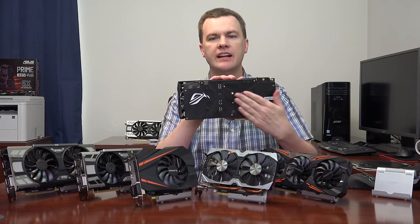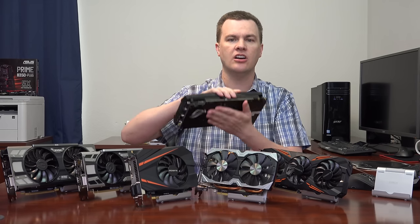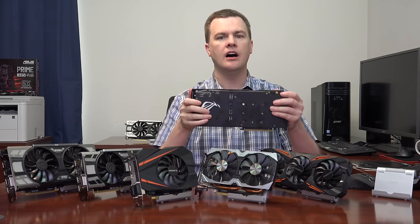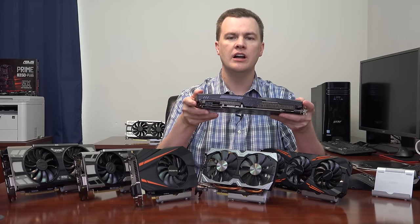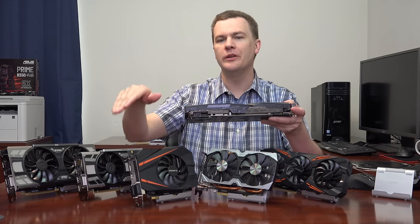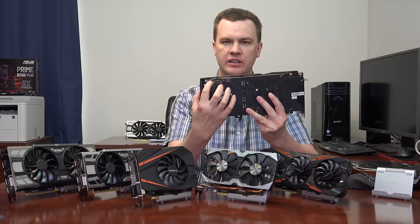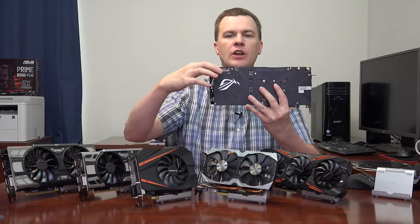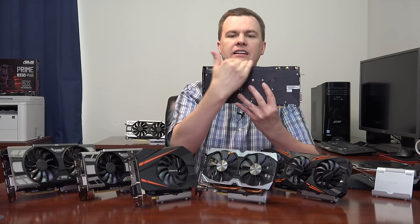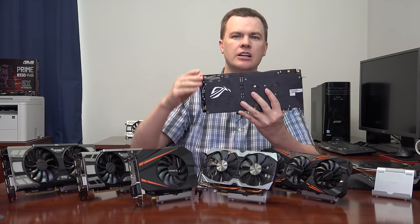The card has a nice backplate — not a cooling enhancement, but a cosmetic and rigidity feature. There is full RGB lighting supported by ASUS Aurora software, so if you have an ASUS ROG Strix motherboard you can synchronize the RGB lighting between the card and motherboard. The single 8-pin PCI Express power connector is recessed so it doesn't come up as high as the top of the card, letting you bend the cable over and keep cable height clean. That's a nice feature.